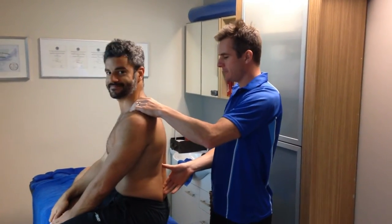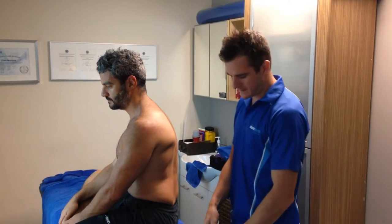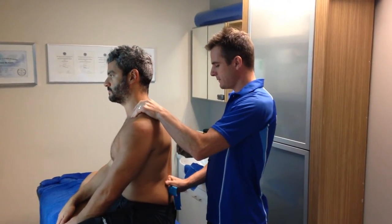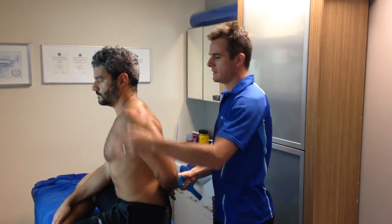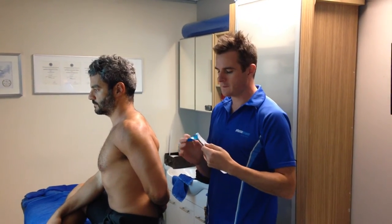Okay, this is George. We are dealing with his rotator cuff. He's done an injury through his infraspinatus. So what we're doing today is to try and get and activate a little bit more. So let's talk to George. And we're going to use some kinesio taping to try and improve that activation of that muscle system.